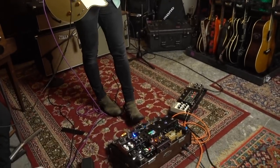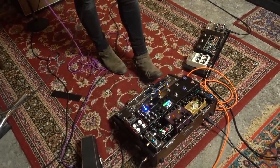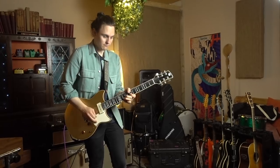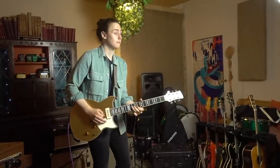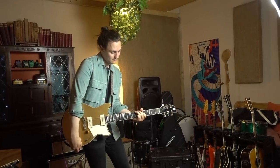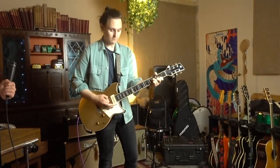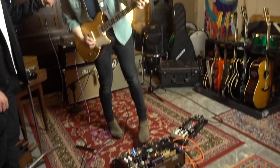Next we have the Mythos Molnir — their take on a Klon-based circuit. Does that Klon thing really nicely, very much a mid-focused overdrive. That together with the Black Box get a lot of use together — kind of a staple, relatively dirty rhythm tone.